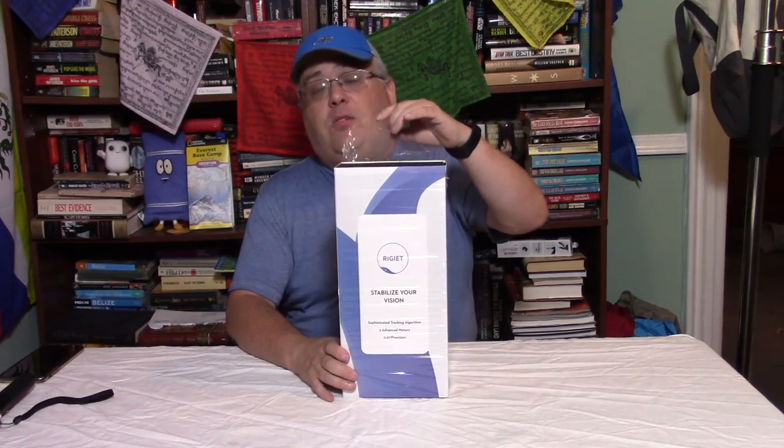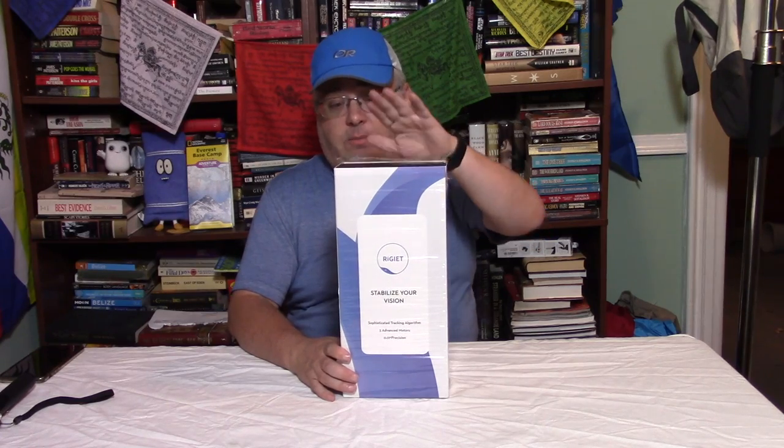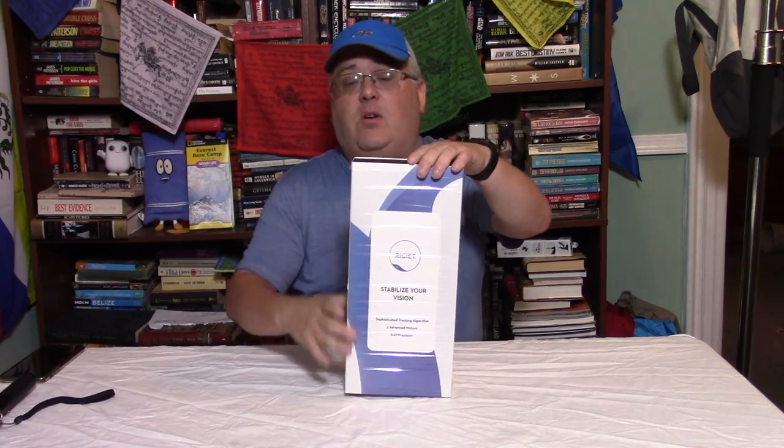I've also reached out to them and told them that I received this unit. It came from Amazon — I was surprised, I didn't know they were actually going to follow through. This unit came from Amazon and it appears to be a return. This package was already opened when I got it, so I'm thinking somebody returned this new and improved Regiette to Amazon, which is not a good sign.